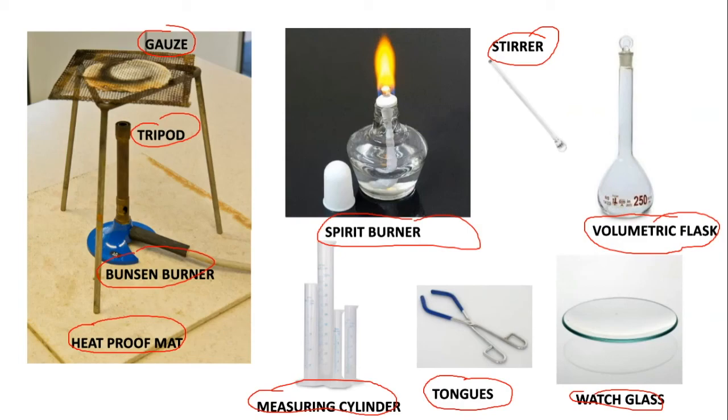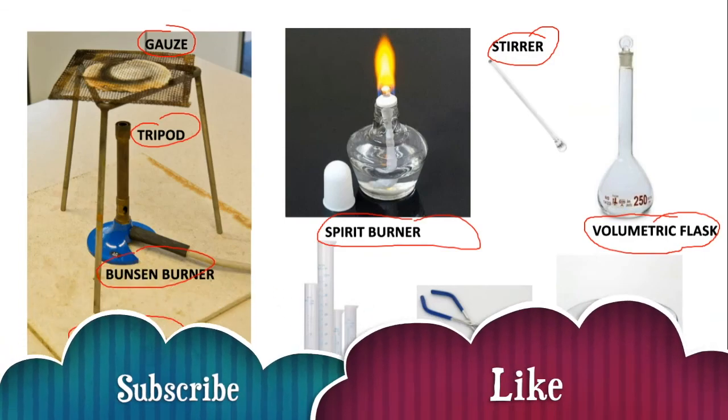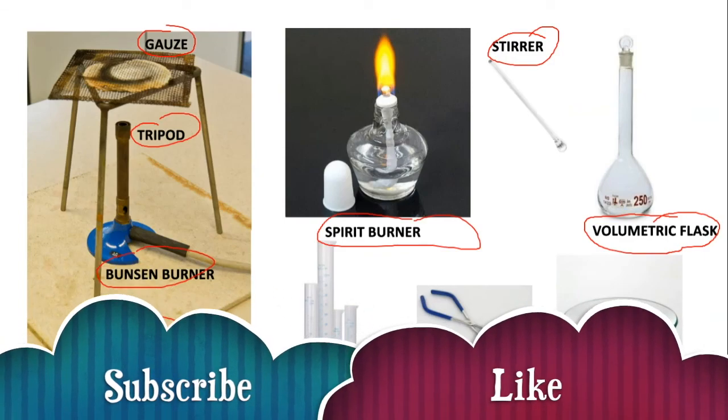So these are just some of the apparatus you will come across at both GCSE and A-level chemistry, and it's really useful for you to know.